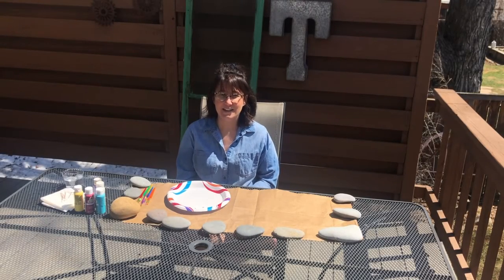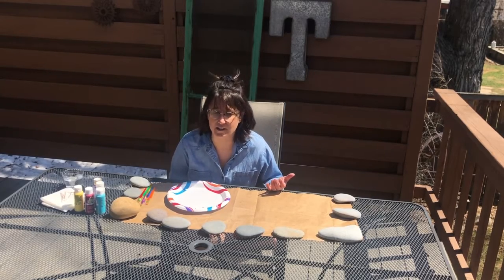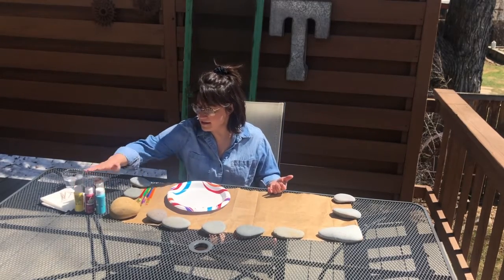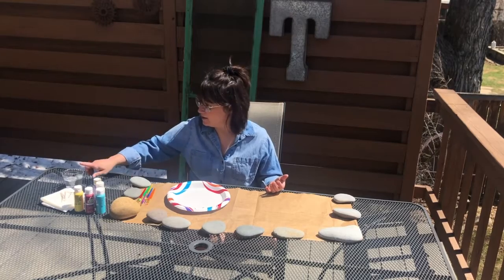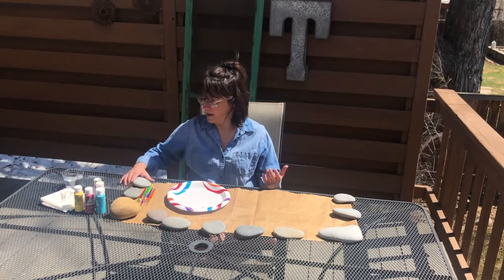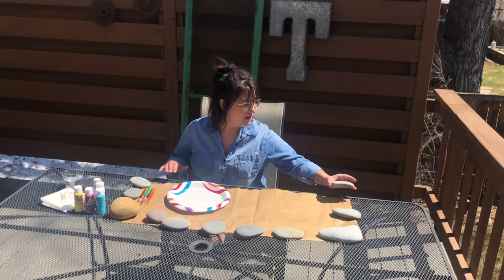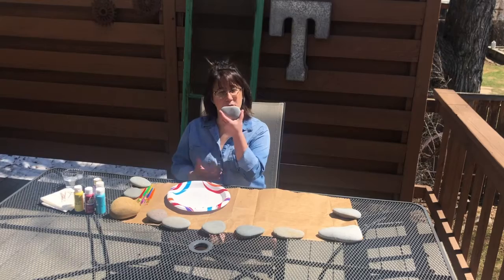Hi everyone! Today I'm gonna be making some stones for my garden. I have all my paint and paintbrushes, a cup of water, some paper towels, and some Q-tips. And these rocks I got in Grand Junction and I thought they would be really great to paint on.